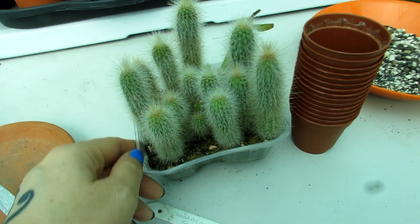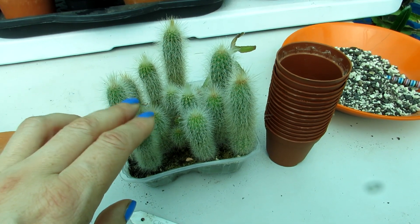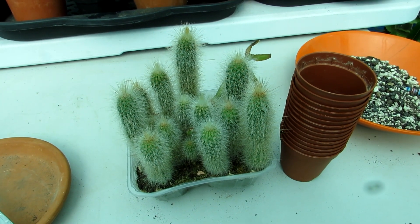Hi guys, it's Lyn here. I hope everyone is having an amazing day. Today I'm going to be transplanting my adorable little Kleistocactus seedlings that I have grown from seed.